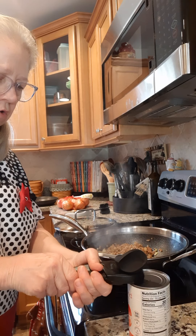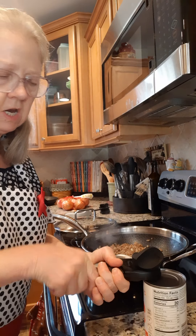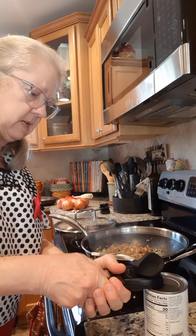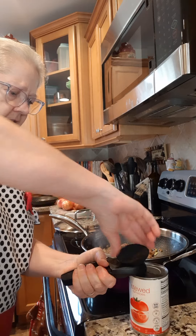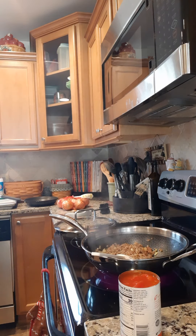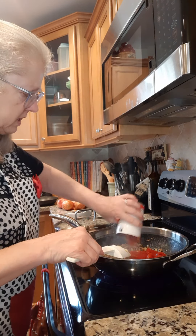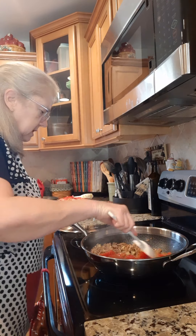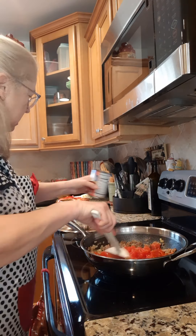Next we are going to put in one can of diced tomatoes and one can of crushed tomatoes. I have one can of diced but I don't have crushed, so I'm going to put stew tomatoes in here — just use whatever you got. These are two 14-ounce cans. Go ahead and put both cans in and let that start cooking up.